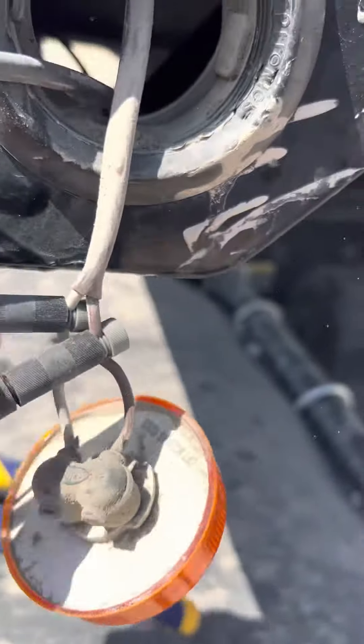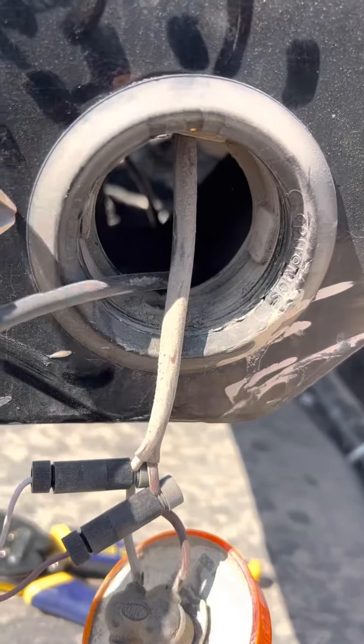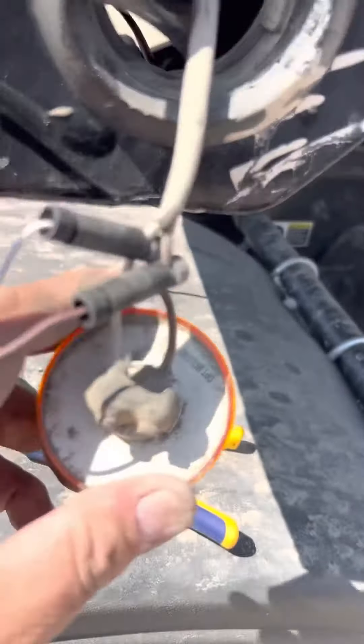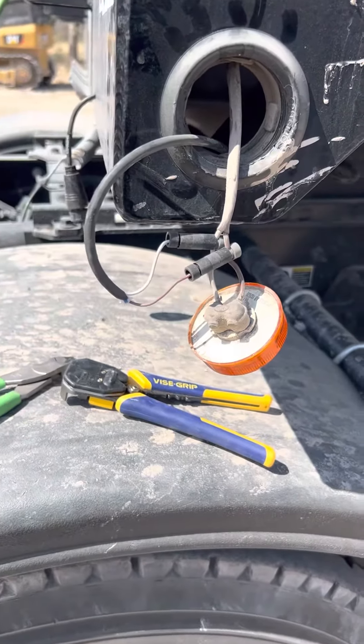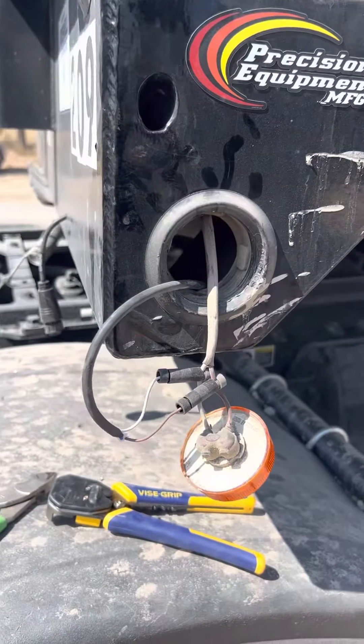You can pop this plug out and meter it out. These come out with a simple pry tool — you can just sit there and pry the light right out, just be careful not to break it. It pops right out. You can meter it out, turn the marker lights on on the truck — you don't need to have the key on most of the time. Just turn it on, there you go, you're done with it.